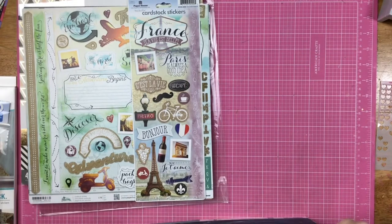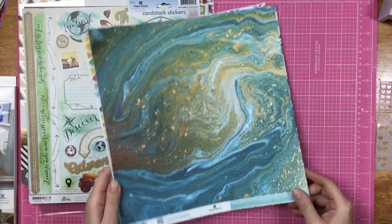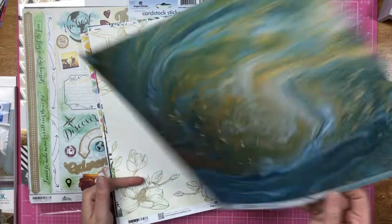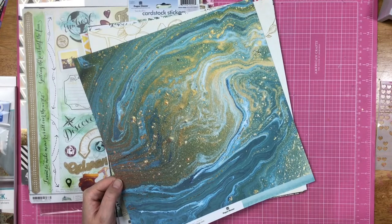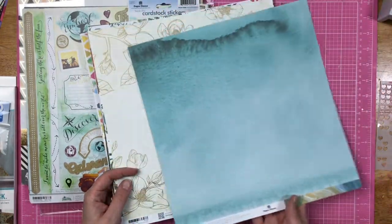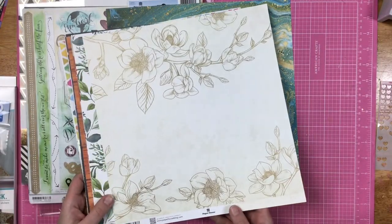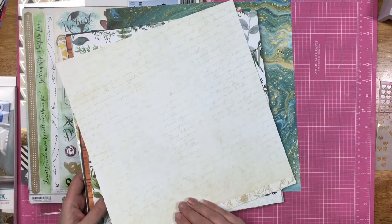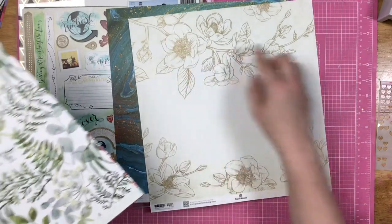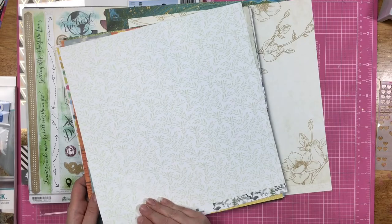I also got some individual papers. I've had some of these before but wanted them again because they're great papers. Here we have this kind of marble paper — my daughter thought it looked like a geode and I agree. I also got this floral paper, and on the back it has a kind of cursive faded print. I really want to fussy cut these out. Some greenery on one side, and on the back some different kinds of greenery.